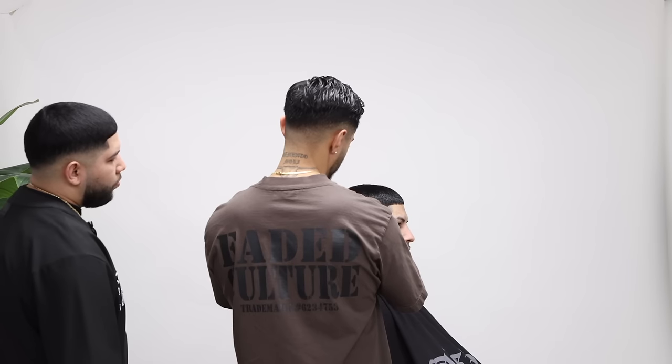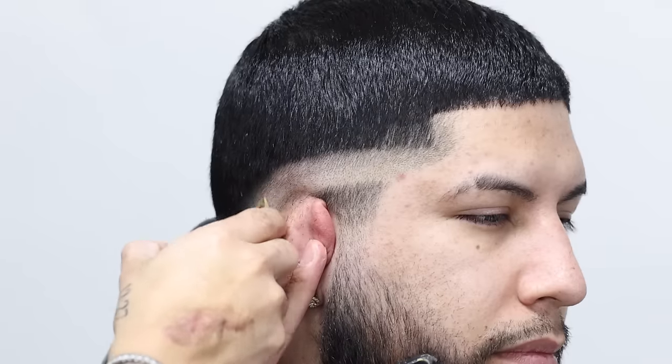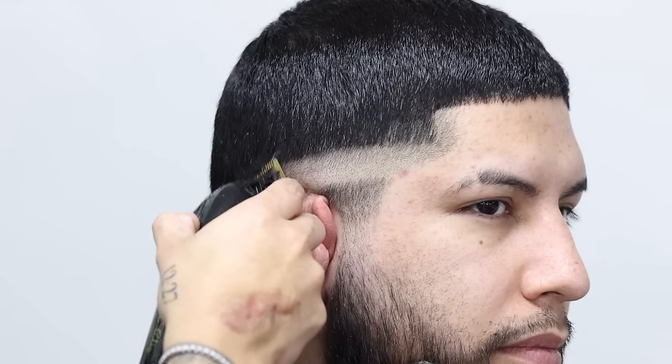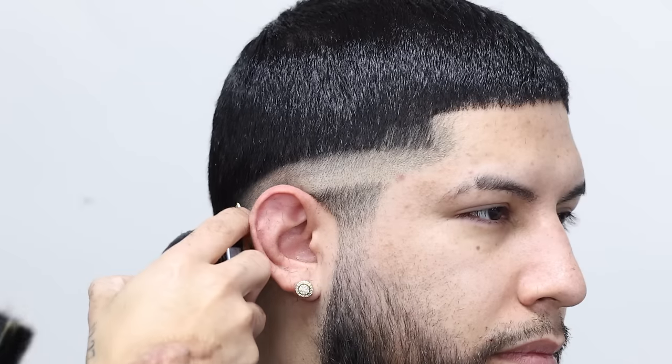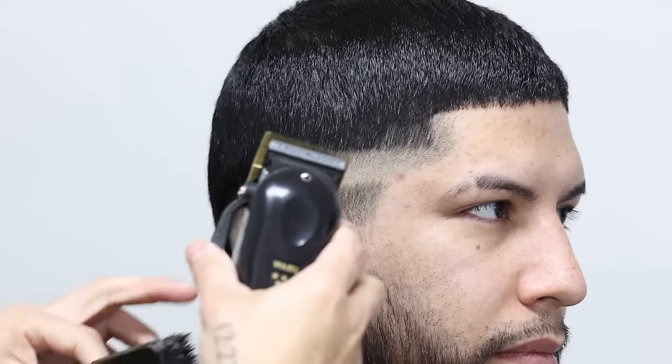Is there something that since you started cutting hair up until this point that's like, 'Damn, I wish I was doing this from the beginning'? I'm starting to figure out where I'm at with the clipper — where exactly it's cutting more or less. At first I'm like, am I cutting it? Like, what if I go too high? You don't know where the placement of the clipper is actually cutting.